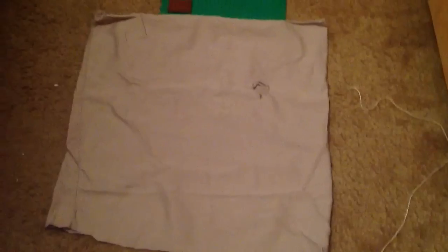So yeah, that's how to build the Jason Friday the 13th Part 2 Sack Mask. Thanks.